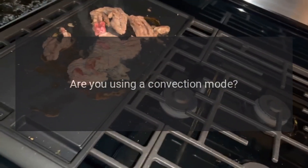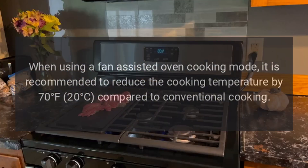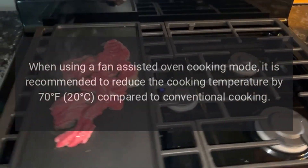Food is cooking too quickly. Are you using a convection mode? When using a fan-assisted oven cooking mode, it is recommended to reduce the cooking temperature by 70 degrees Fahrenheit (20 degrees Celsius) compared to conventional cooking.